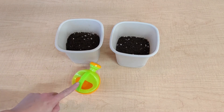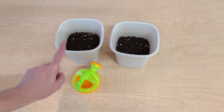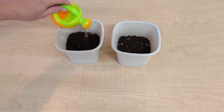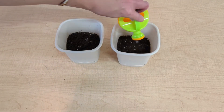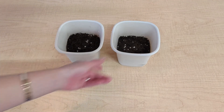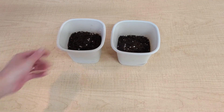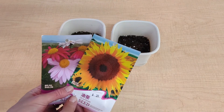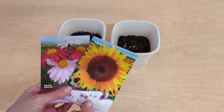Next up, we can add a little bit of water from our watering can into each flower pot. Now, while we're waiting for the water to soak through all of the soil, we can open up our seeds and see what they look like.